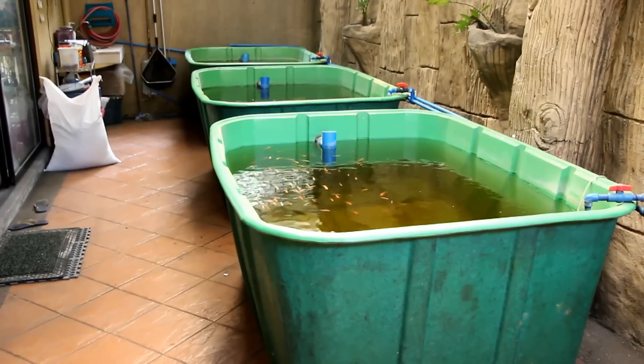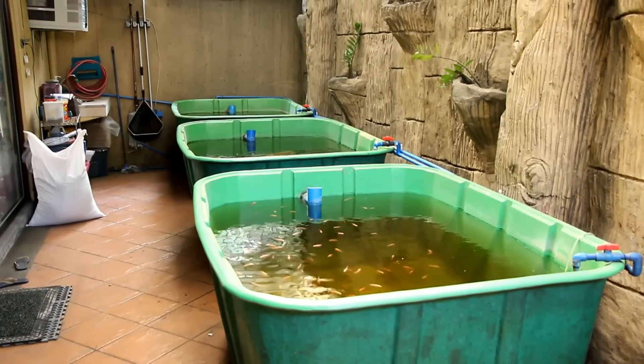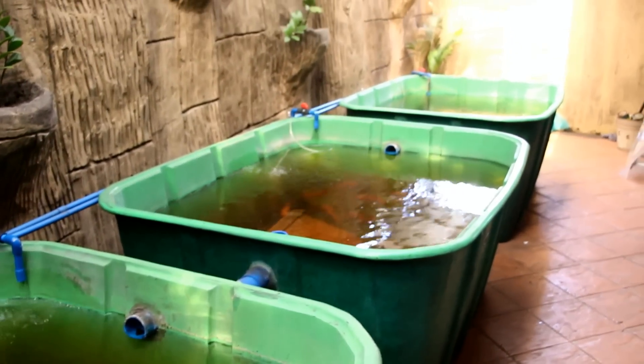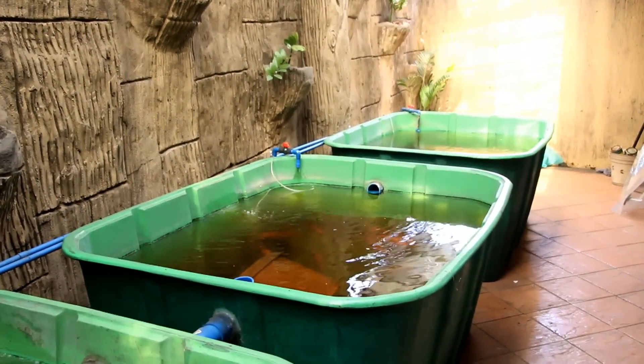The system has a filter module, so we can increase the number of fish tanks without affecting the grow beds. The filter module serves as a buffer so when there's too much waste production from the fish tank, it can store the excess waste and slowly dilute it for the grow beds.